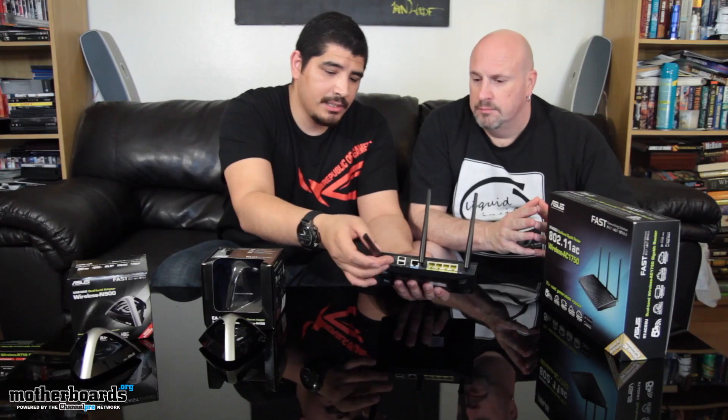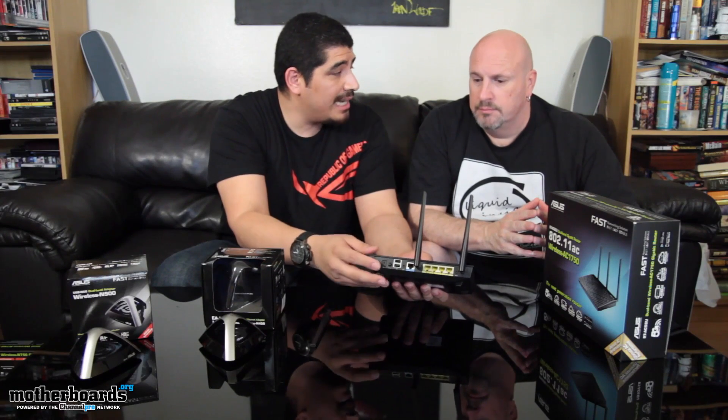Another cool aspect of this router is that these are actually detachable antennas, allowing you to replace them with higher dBi antennas to get better range, better throughput, and overall better signal quality. ASUS does offer optional antennas, but third-party vendors make specialized antennas for different installation types — whether it's a warehouse, outdoor affixed to the side of a house, a small home business office, and different things like that.